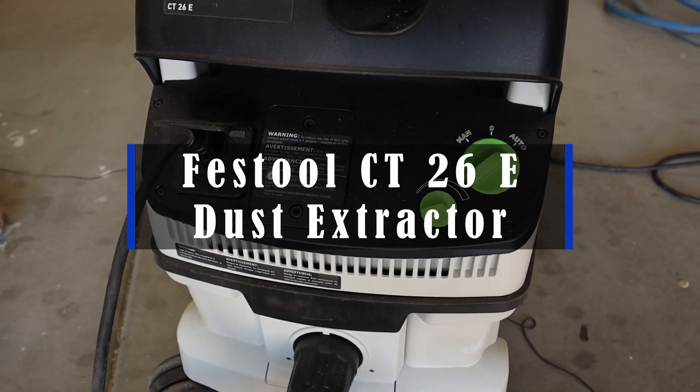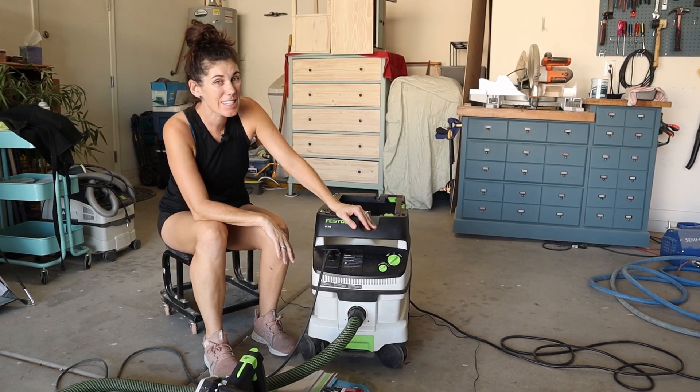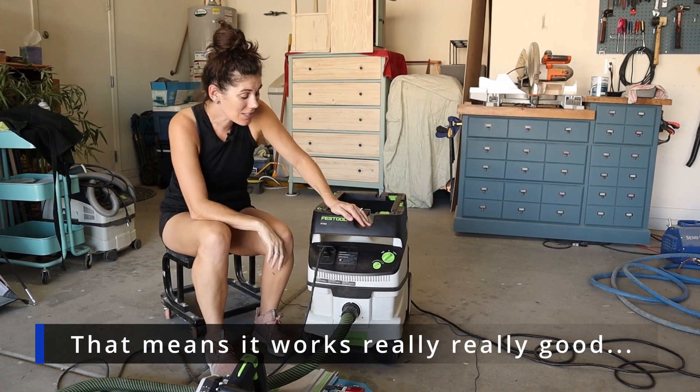Hey guys, this is the Festool Dust Extractor — the CT26E. This thing is a bad mamma jamma for extracting your dust.